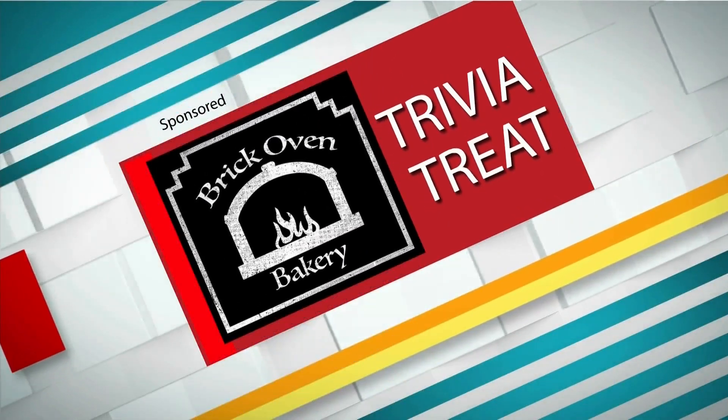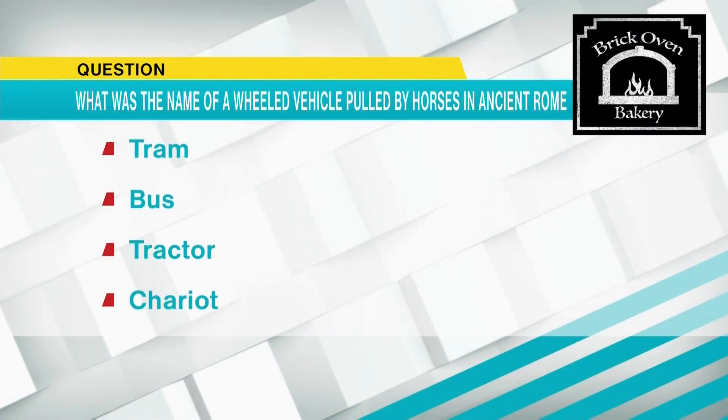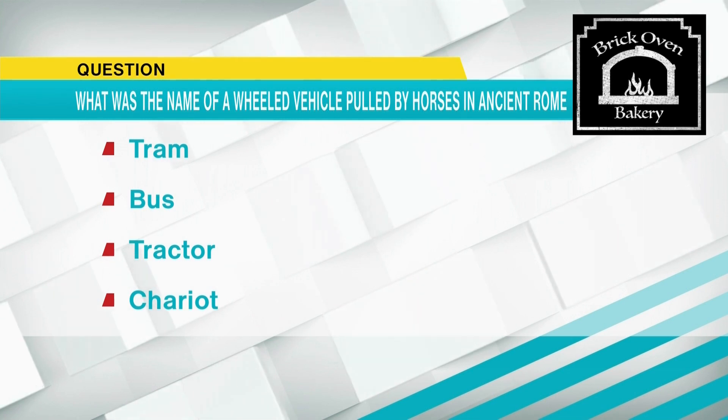It is time we test our knowledge with our daily trivia treat. Today's trivia question is sponsored by our friends over at Brick Oven Bakery. And the question is, what was the name of the wheeled vehicle pulled by horses in ancient Rome? Was it a tram, a bus, a tractor, or a chariot?